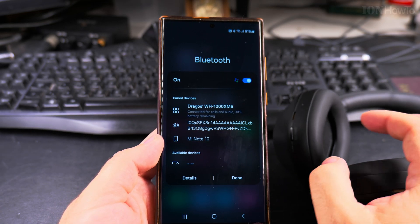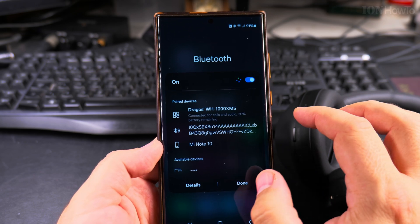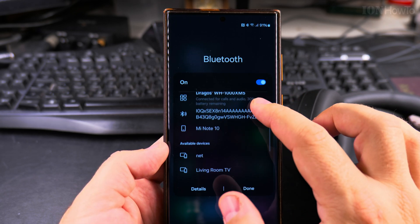And they connect automatically. For these headphones it would work even better if I installed the app and configured a couple of extra settings, but actually it works fine as is.